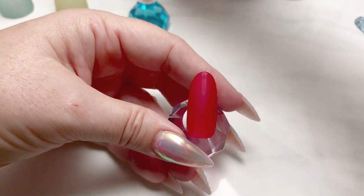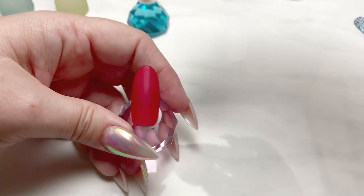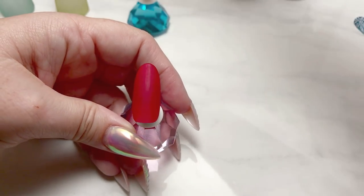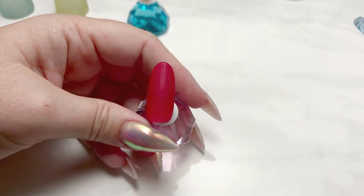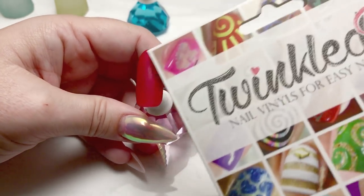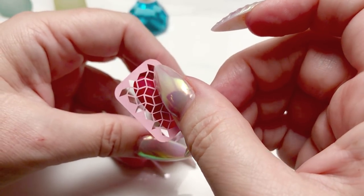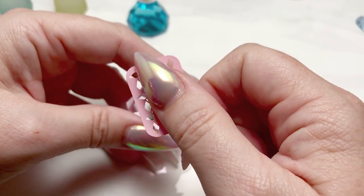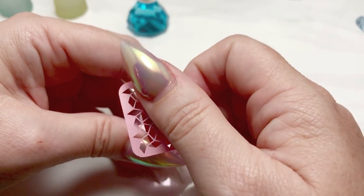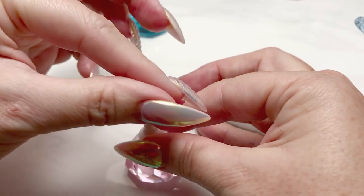For our next nail I've got IBD's Luck of the Draw — a beautiful classic red cream — and again one coat of the matte. I'll be applying a nail vinyl; I get mine from What's Up Nails and Twinkle Tees, both quite nice, although some aren't quite as sticky as others. This one wasn't particularly sticky — I had to really work it to get it down onto the nail. Make sure it has good contact with the surface when you're doing this.